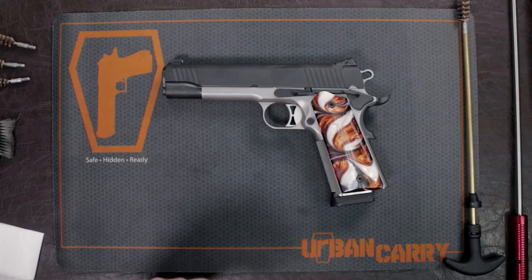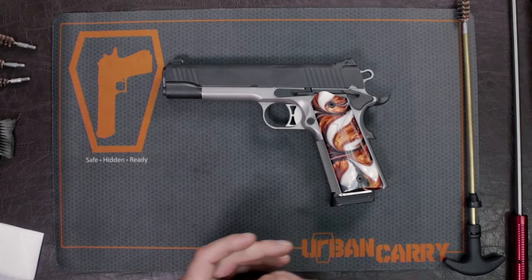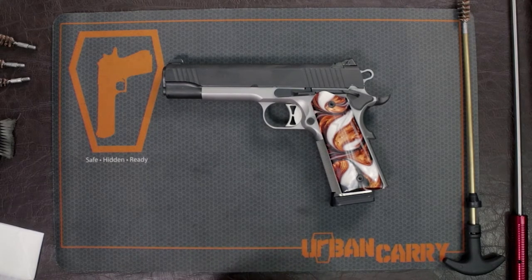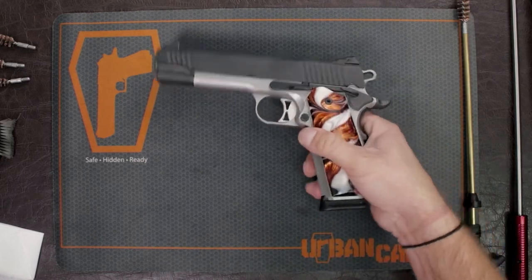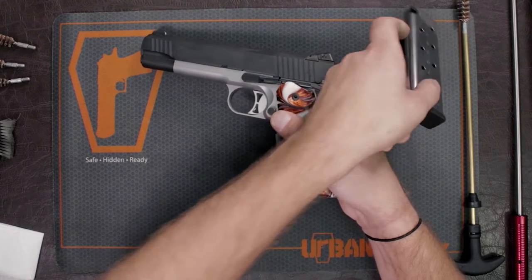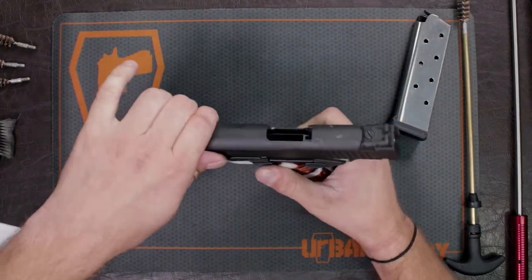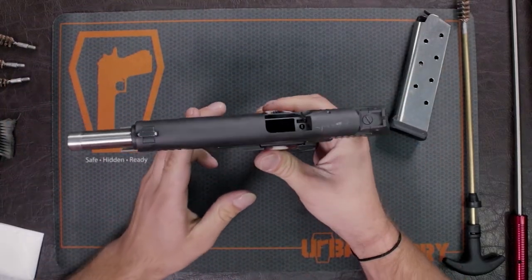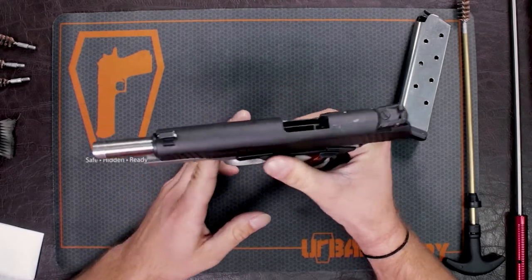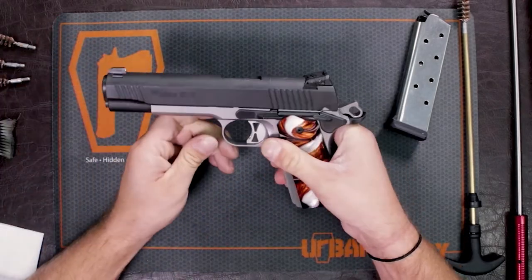I'm going to show you how to field strip and clean your Sig 1911. First, we want to make sure that this firearm is clear and safe to operate. I'm going to eject my magazine, make sure there are no rounds in the magazine, and open up the slide to show there are no rounds inside the chamber. This gun is clear and ready to be taken down.